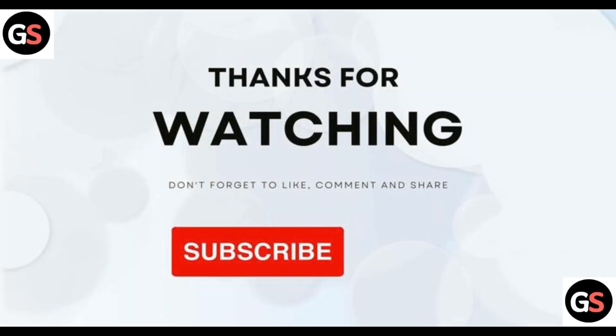That's all for the video. Thank you for watching. If this helped you, please like, share, comment, and subscribe to this channel.